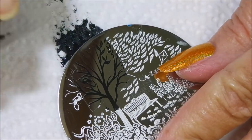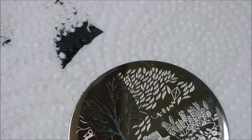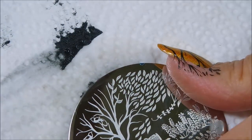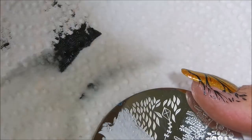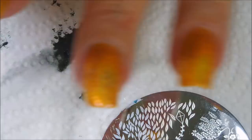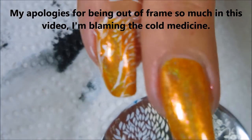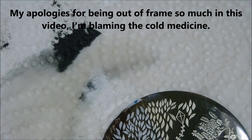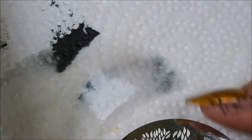I do some double stamping — there we go — and I'm cleaning my stamping plate off with pure acetone. Now we're going to go in with some of the white. These Funky Fingers polishes just really stamp great.